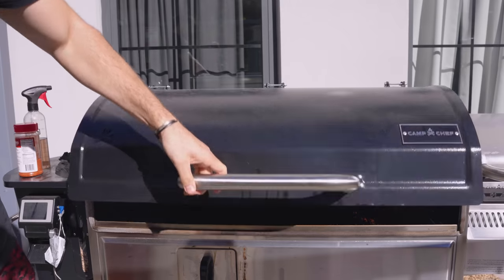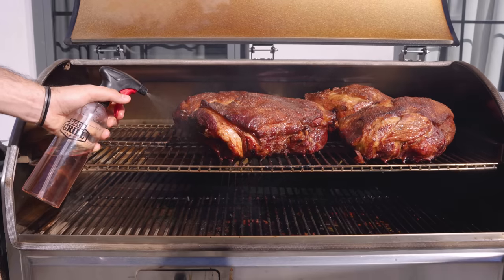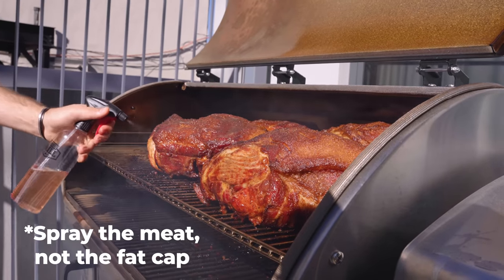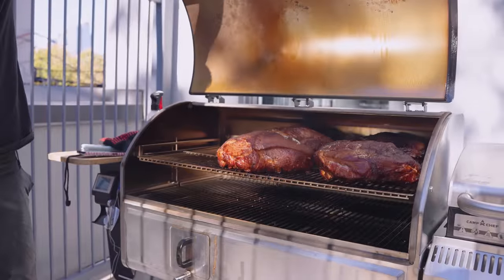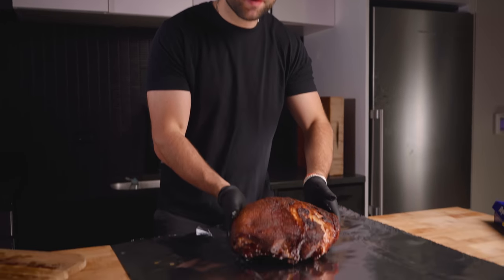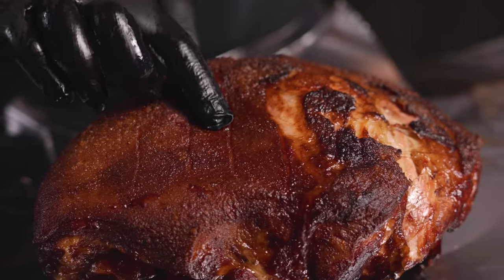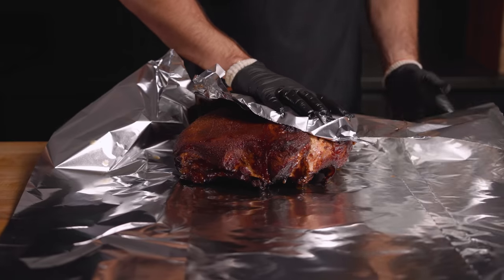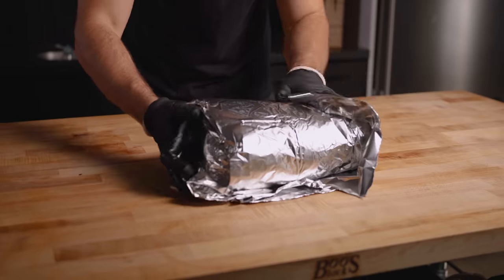Our pork butts are ready to be checked on. We've reached the four-hour point — just check them out, that bark is coming along really nicely. I decided to spray these down with a bit of apple cider vinegar to prevent the bark from drying out. Do your best to only spray the meat and not the fat cap — we want the fat to continue rendering and don't want it to cool down. After a few more hours of cooking, it's time to pull them off and wrap. We have good color and the temperature is just over 180°F. Most importantly, the fat has rendered — notice how when I touch it, it doesn't bounce back and feels super soft. That's how we know it's time to wrap. Wrap them nice and tight; this keeps it moist and speeds up the cooking process until they're tender. Get them back on the grill.